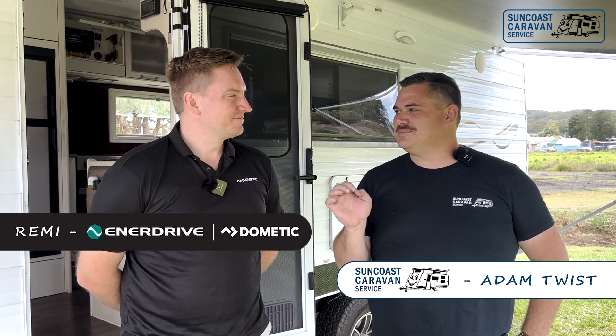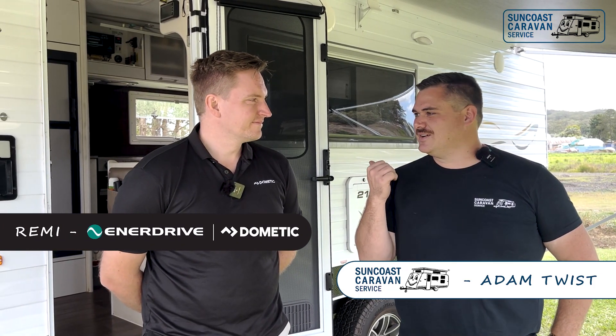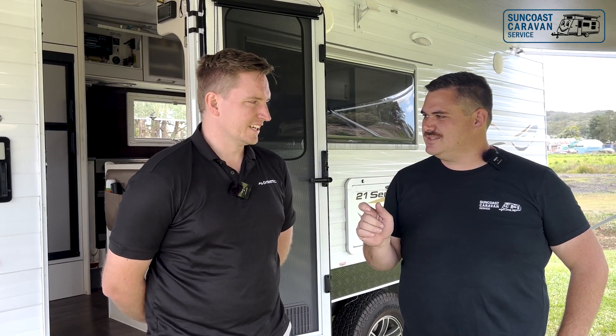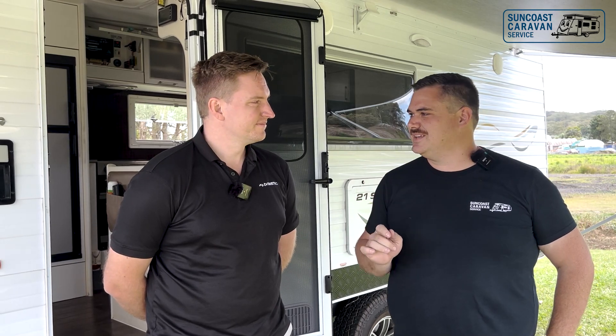G'day guys, Adam from Suncoast Caravan Service. Today I'm lucky enough to have Remy from Enerdrive. He's come to check out our newest install — we've done a retrofit on this New Age caravan, and it's up to the new compliance coming out 18th of November, the new standards. We've made sure this one's absolutely up to spec.